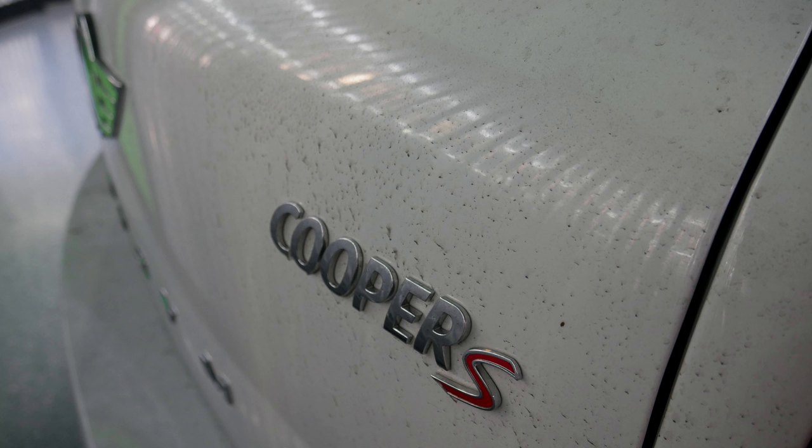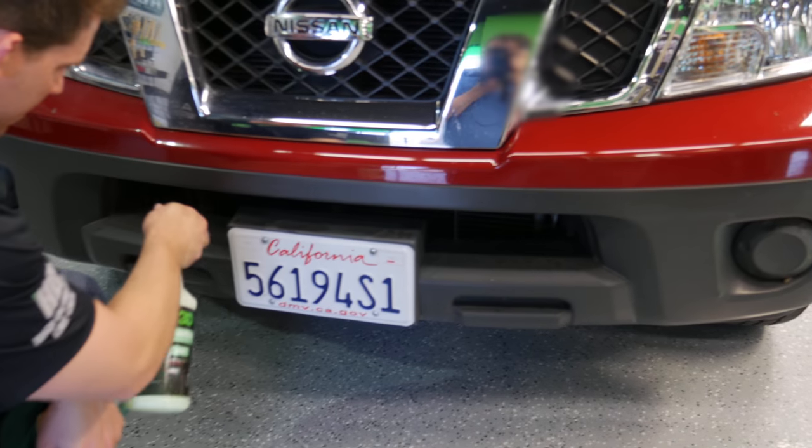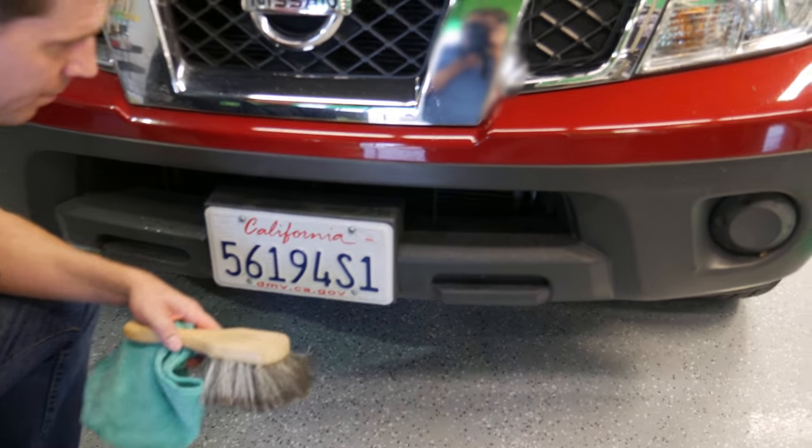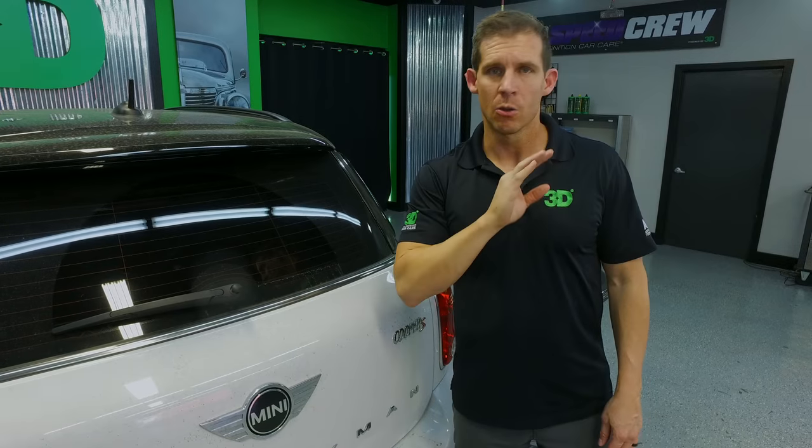As we get going, we've had a lot of questions and we've done some waterless car wash demonstrations before, and people say, let's try it on a really dirty car. We're going to do that for you. This is right before mud, and waterless car wash will be able to handle this without any problems.